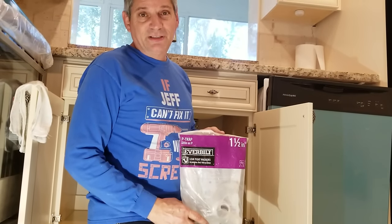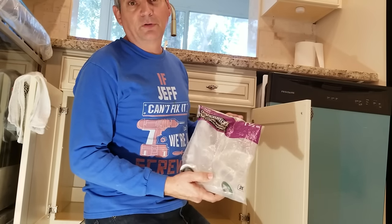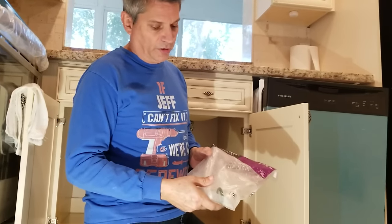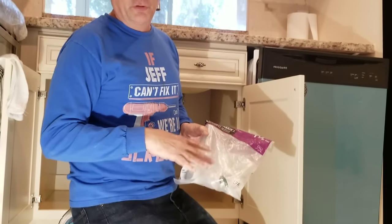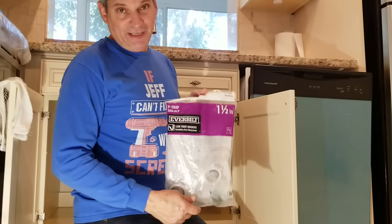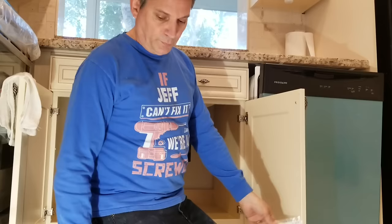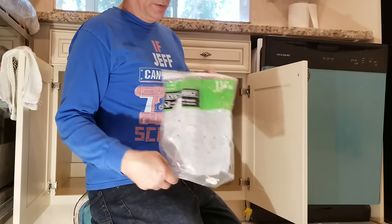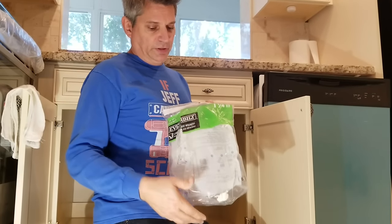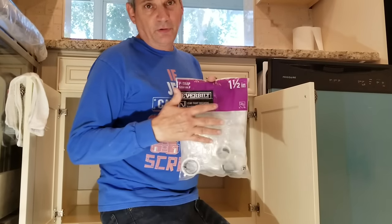Today we're going to replace the kitchen sink P-trap with this transparent one here. This is kind of cool because when we're done installing it and get it filled with water, you'll be able to see exactly how the water functions inside the P-trap. This is a kitchen sink P-trap so we're using one and a half inches. For a bathroom vanity, the bathroom sink P-trap uses one and a quarter, so make sure you get the right one. Usually at Home Depot, the green ones are for the bathroom and the purple bags are for the kitchen.